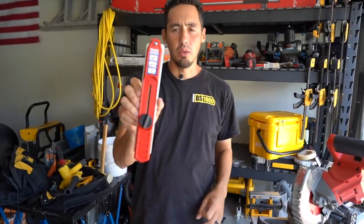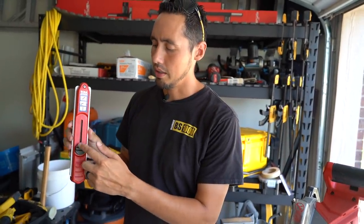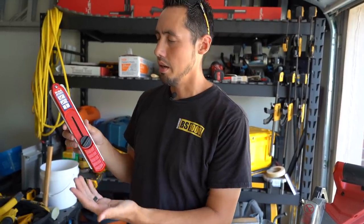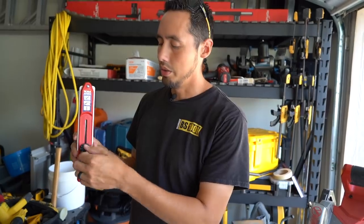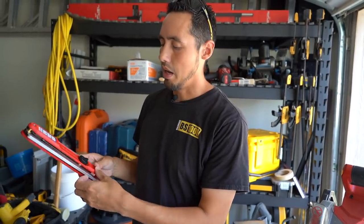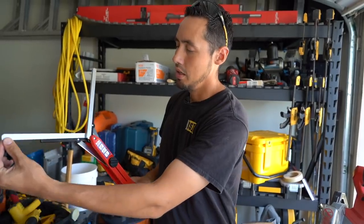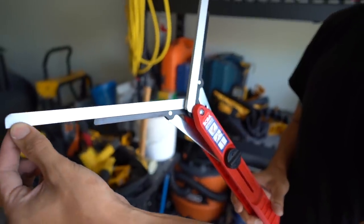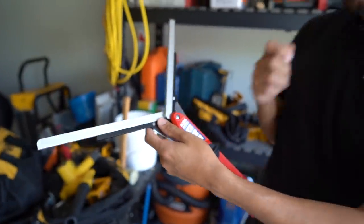Here's a quick overview of this tool. It has an adjustment knob right here. When you turn it counterclockwise, it loosens, and when you turn it clockwise, it tightens up, so you can have the jig tighten to the miter you're trying to duplicate. We'll loosen it up and these arms will come out from the sides. As you move one, they move simultaneously — so whatever miter you're matching, this tool is adjusting perfectly for it.